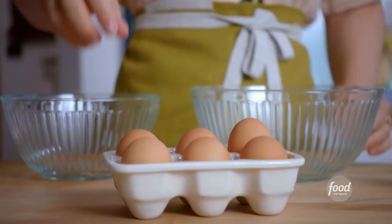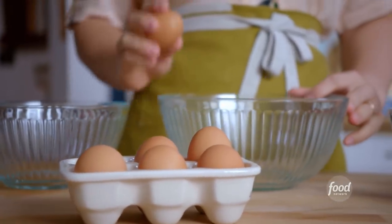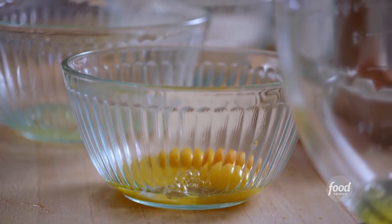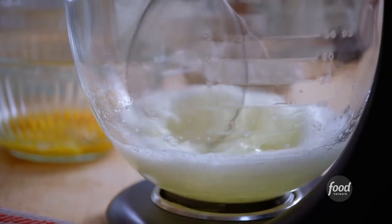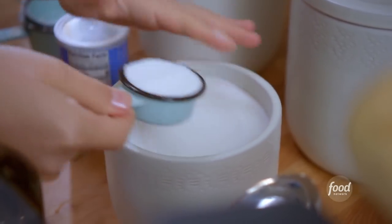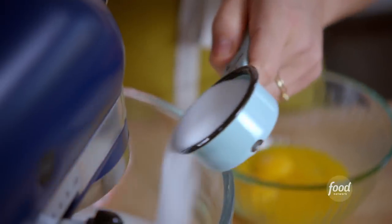I'll set my dry mixture aside and separate six large eggs, taking care not to get any yolk into the egg white mixture, because even the tiniest speck of yolk can prevent the egg whites from beating up. I've got all my egg whites in the bowl — I'll beat them until they're foamy. Now that they're foamy, I'm gonna add a quarter cup of sugar, which will help them stabilize as they continue to beat up.